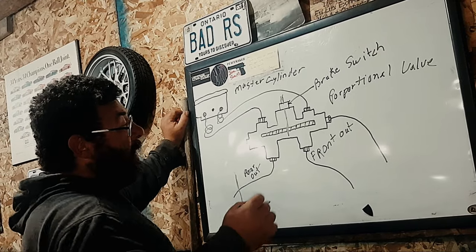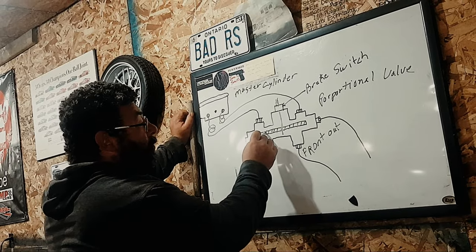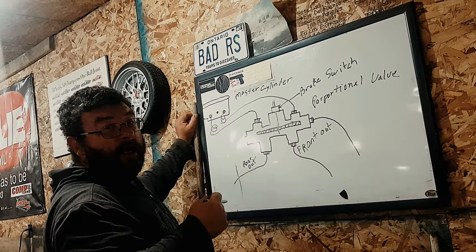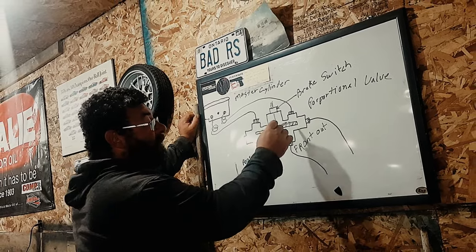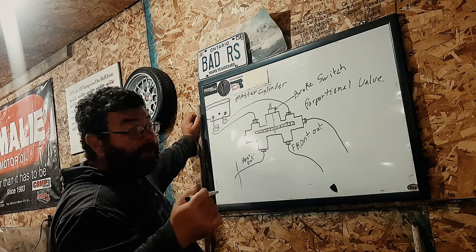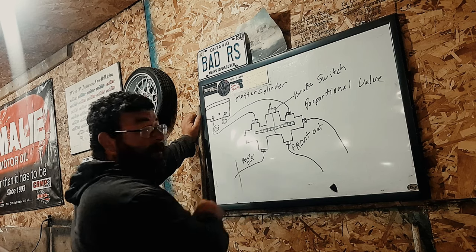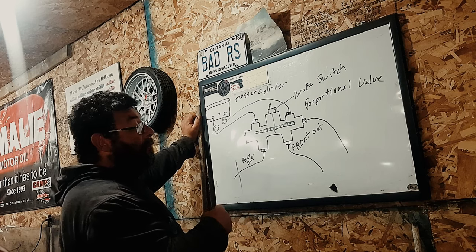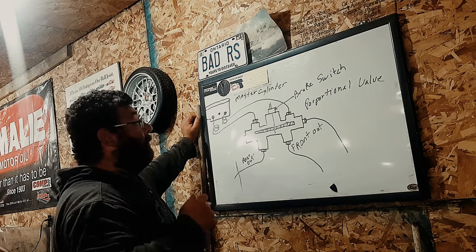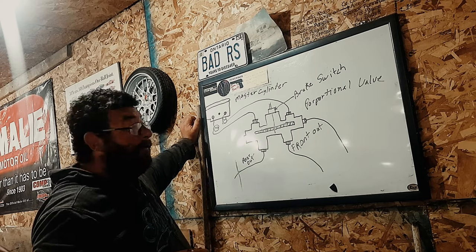But sometimes in these cases, your proportional valve — if you lose your rear brake line — is going to push this valve in this direction. Not all the time, but sometimes it will get stuck in this direction. So when you replace your brake line and start pumping on your pedal, you're not getting any fluid to the rear. No matter how much you bleed your brakes, you can't get fluid back to the rear. That's how you end up stuck.